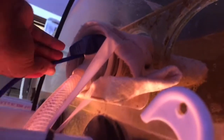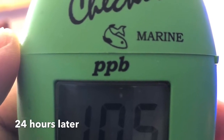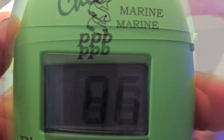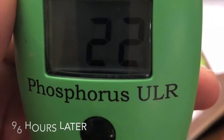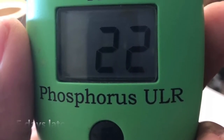Especially with my system and the amount of water it has, I'm very happy with it. This is the product I was using, if it's available anywhere. After my first reading, which was above 200 parts per billion, this is what happened 24 hours later — each day improving until I finally got it to a consistent 22 parts per billion, or 0.07 parts per million phosphates.